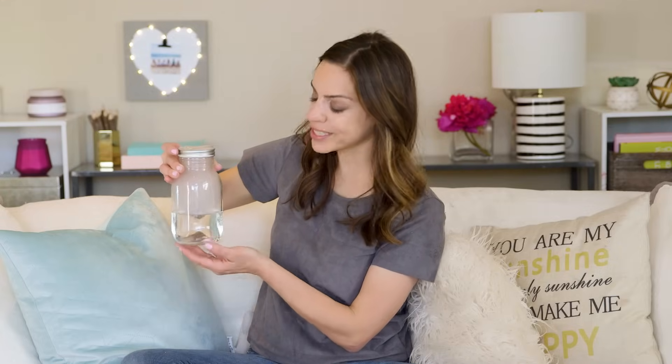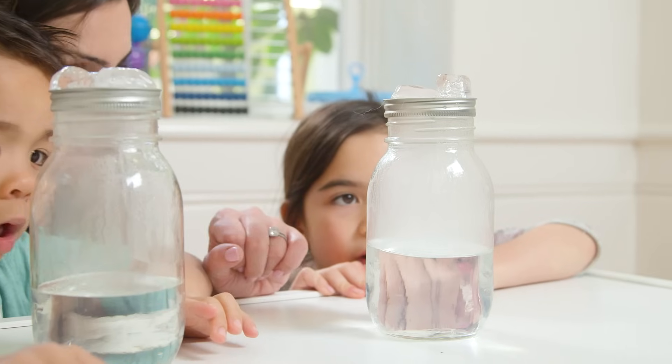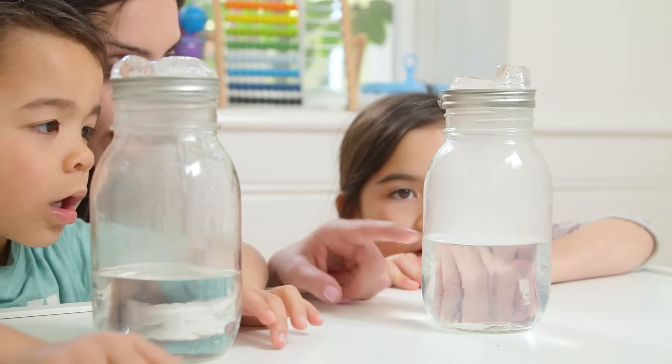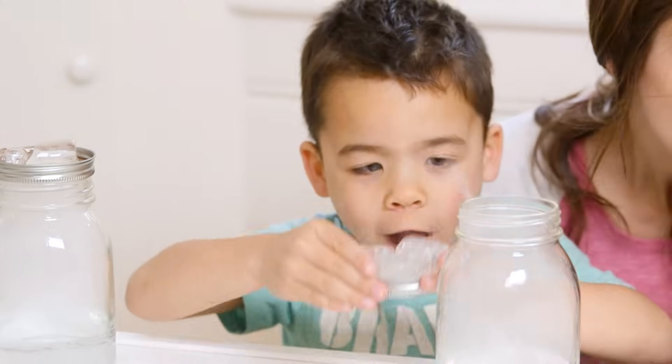I see it! What's happening is some of the hot water is gonna form water vapor that rises, and when it hits the cold air from the lid it's gonna condense. However, this only forms a cloud if it can condense with something like dust, pollution, or in our case hairspray. Lift the lid and the cloud is going to escape.